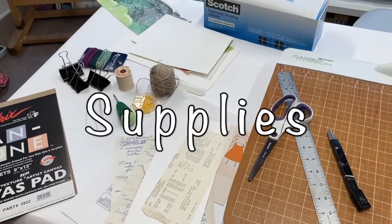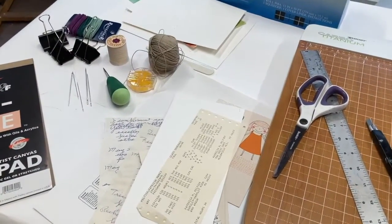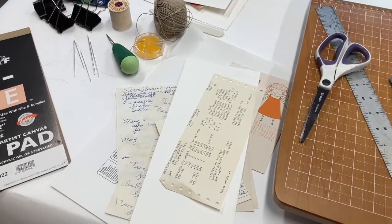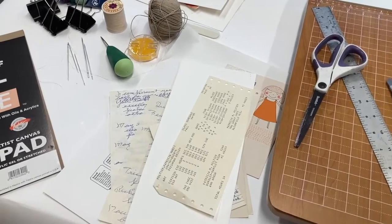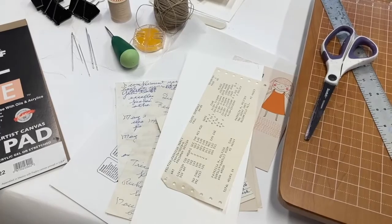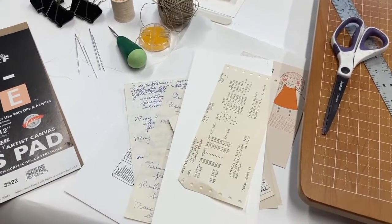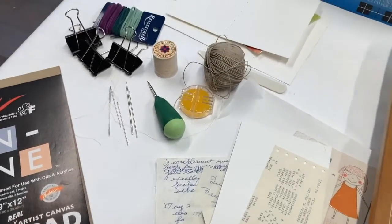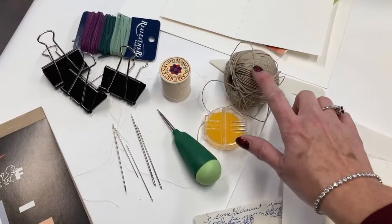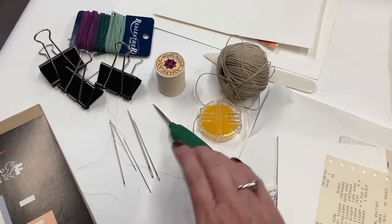Here is an overview of the supplies you're going to need. To begin with, you'll need a collection of old cards, letters, brochures, receipts, vintage paper from old books, old paintings — whatever you have lying around that would make a good insert for your journal. Then you're going to need some thread and needles. I have a heavier thread called hemp thread and also quilting thread — good sturdy threads — along with needles that fit those.